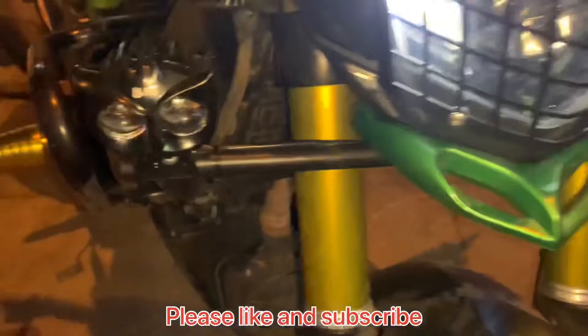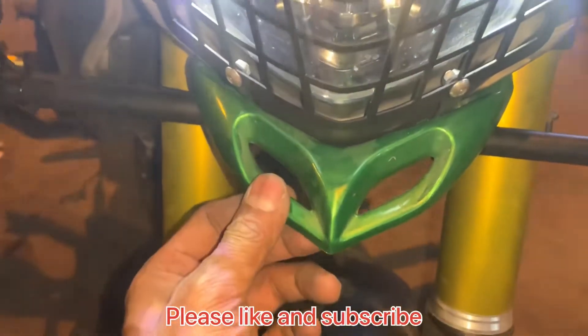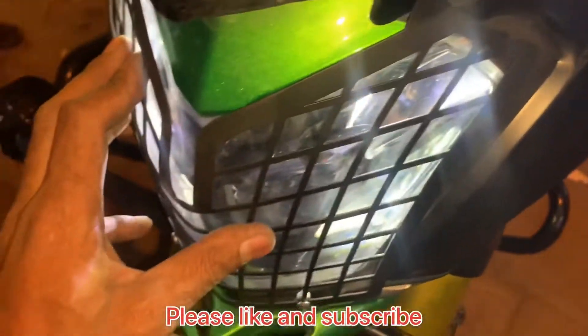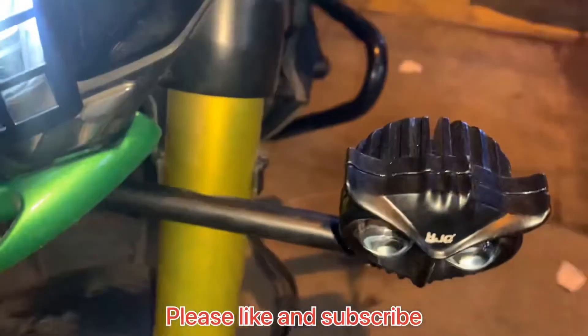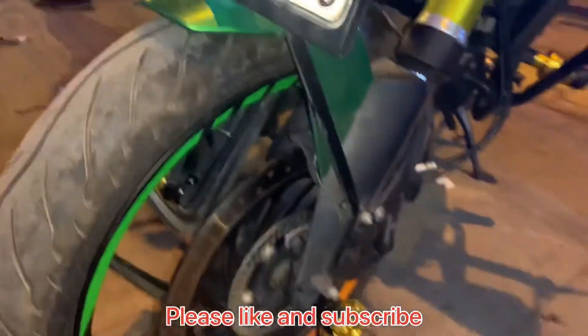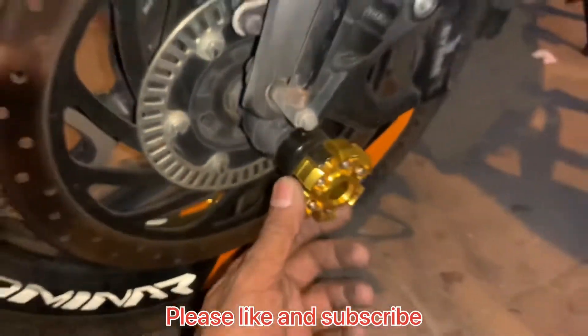We have put a fork lamp rod, which is special for the Dominar. We have put a wing light, which is green color. We have put a headlight which is full powder coating. We have put a fork lamp with blue. We have put a stand on the plate — it is full heavy quality. We have put a fork slider, which is golden color. You can see the look.